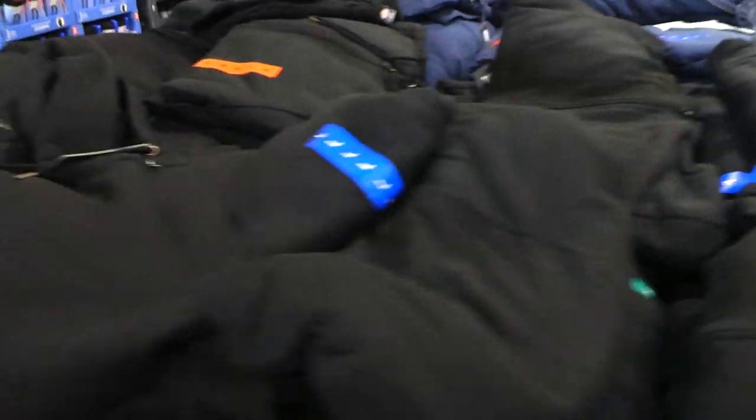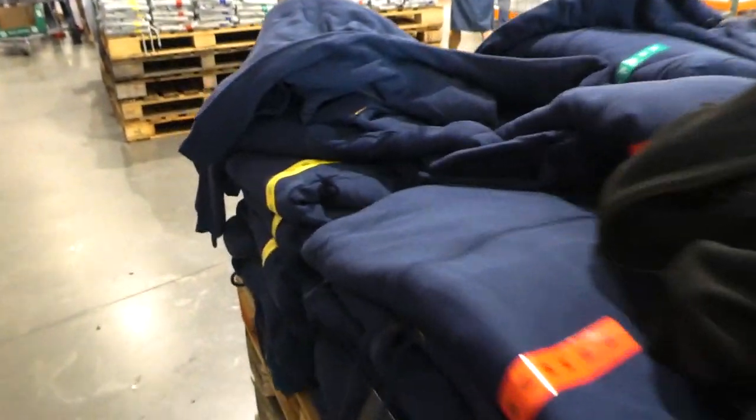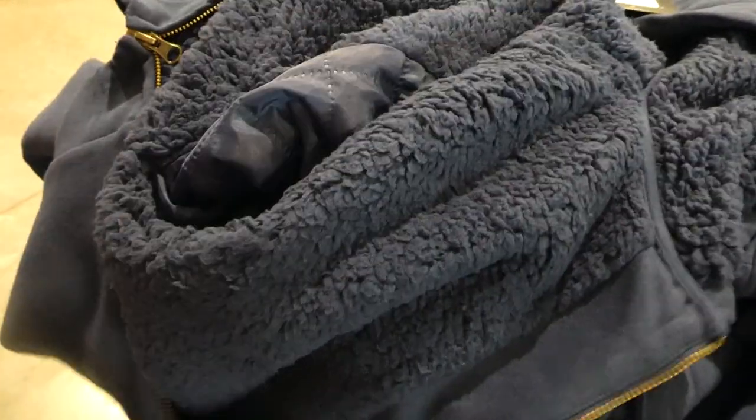There's also gray with gray Sherpa inside — you can feel it goes all the way down. And then there's a nice navy blue as well. The arms have a slippery jacket material rather than Sherpa lining, which makes it easier to layer because it won't push your sleeves up.